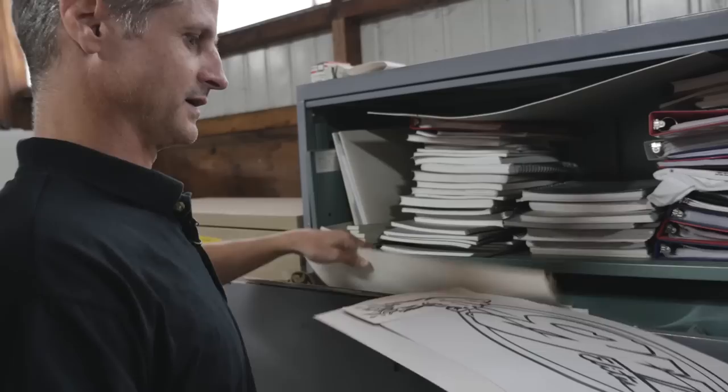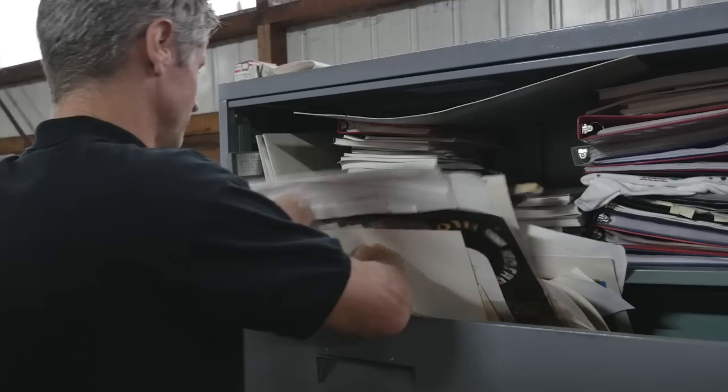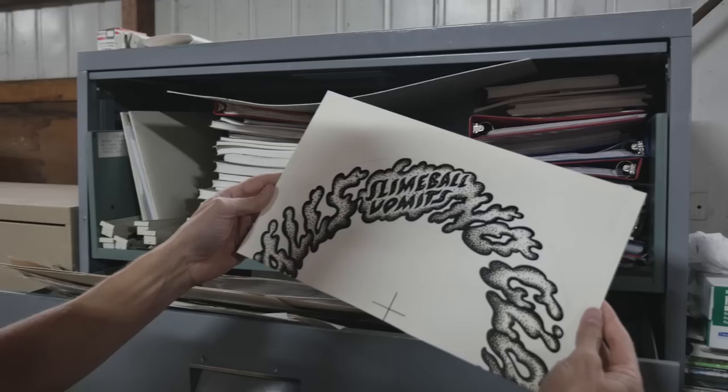Like I was talking about stuff being drawn really big — I think that was a t-shirt, obviously a little large for a t-shirt. Here's half of an original Slimeball wheel inking. Look at the size of that — there's so much detail in there.